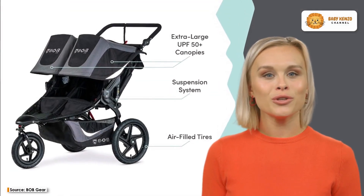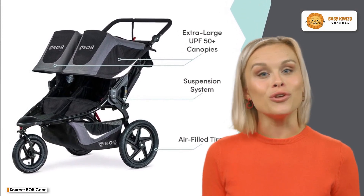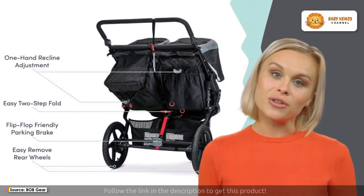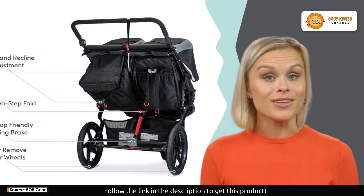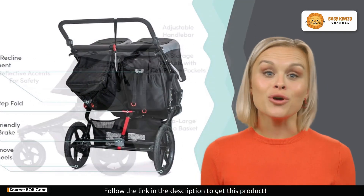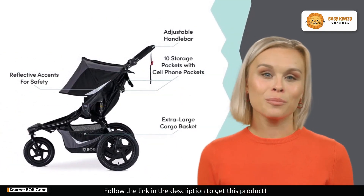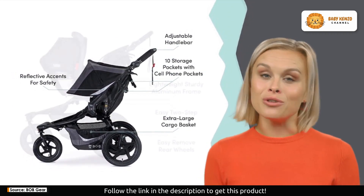The BOB Gear Revolution Flex 3.0 Duallie double jogging stroller is here to revolutionize your outdoor adventures with your little ones. Whether you're training for a 10K or simply planning a family outing to the zoo, this double jogging stroller is your ultimate companion. Get ready for boundless adventures with BOB Gear.